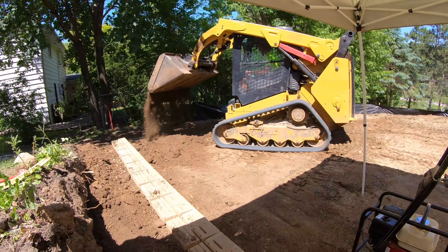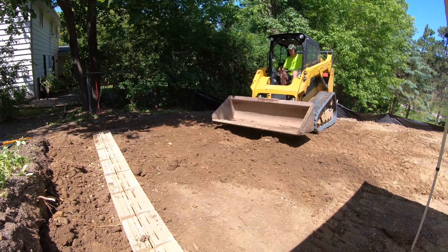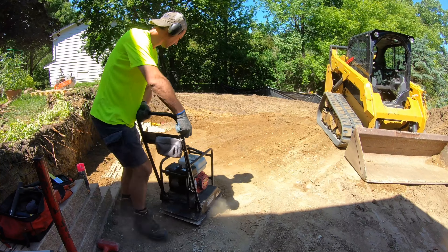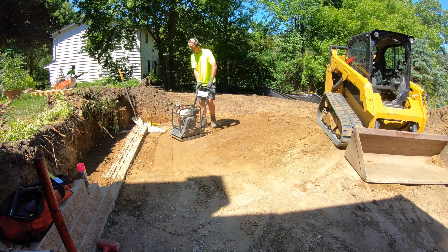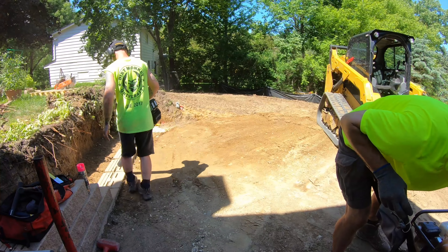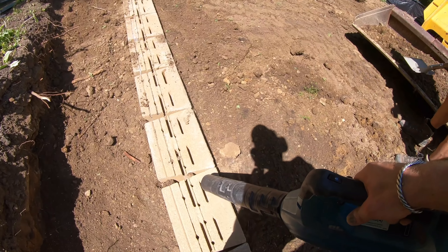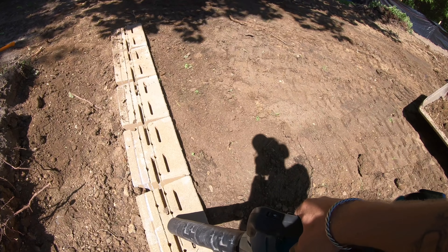On the last video we got all of the base installed and now we've got to toe in the wall before we can start building it up. But first we've got to get it secured. A leaf blower works great to clean all of the dirt out of the cracks and crevices before the first course goes down on top of it.